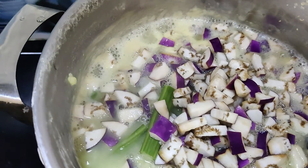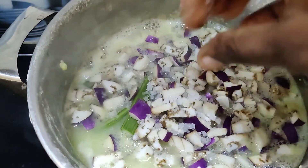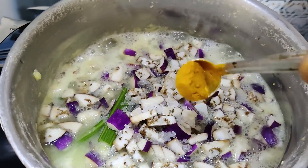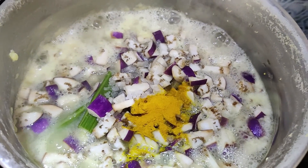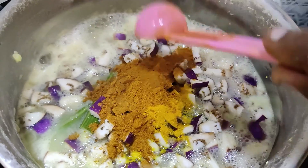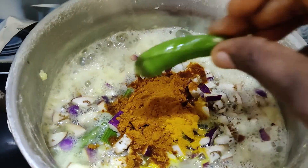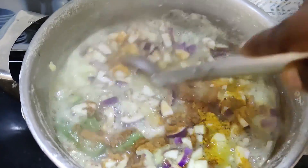Now the porscha is ready. We are going to make a plate. Add 1 spoon of salt.